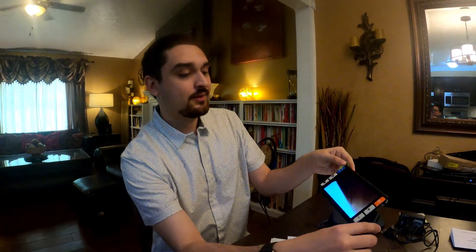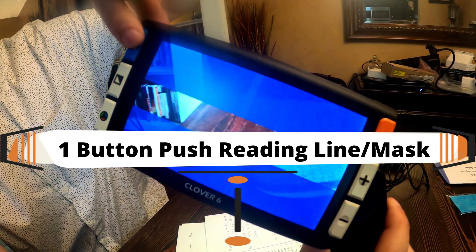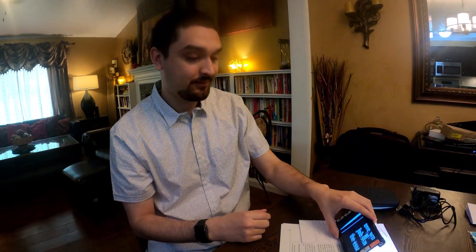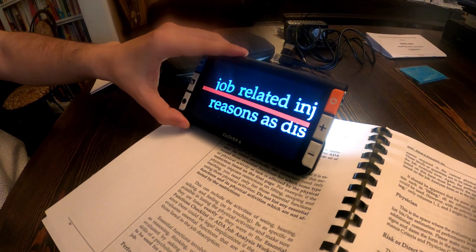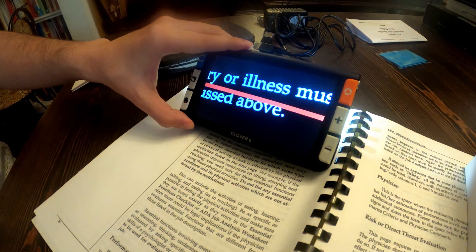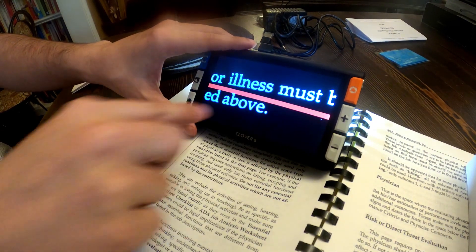The big thing I like on this one is if you push this blue button it will put a reading line on screen, and it has horizontal or vertical options and can also do masking the same way. So on this book, I've got my magnifier and reading line so I can see I'm at 'job related injury or illness must,' and if I forgot where I was I have my line to help me see where I was at.